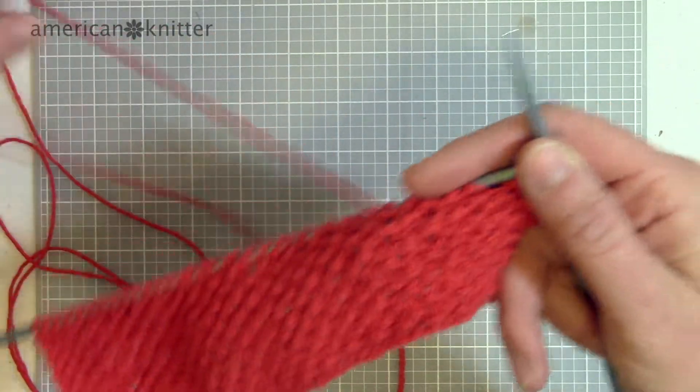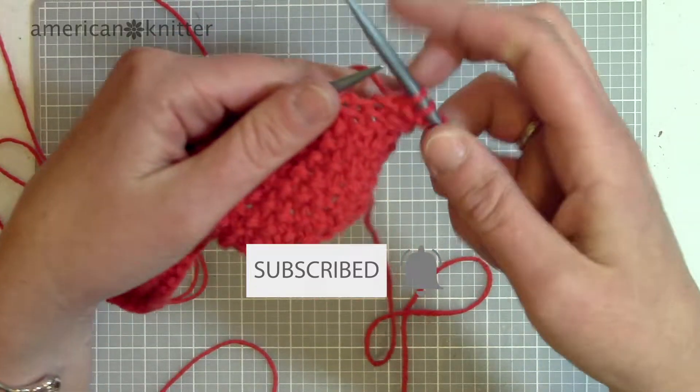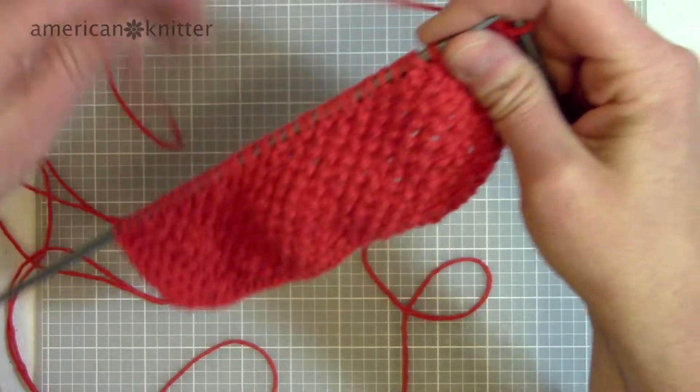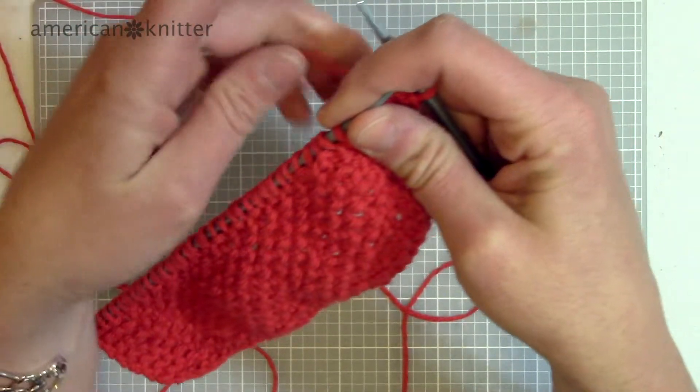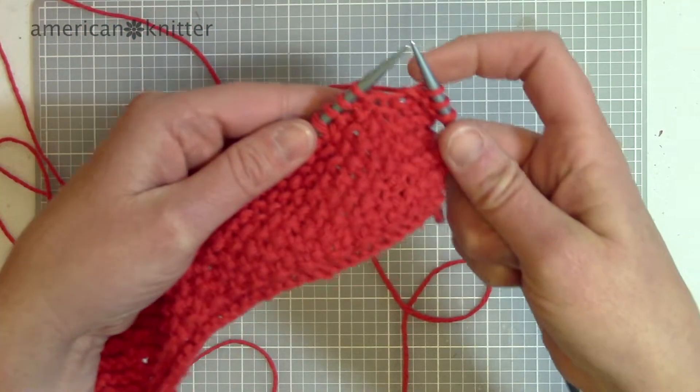First of all, I just want to remind you to please subscribe to American Knitter and ring the bell so you can get notifications when we have new videos up. Also please let me know if you like this video and comment if you have any questions or anything else you would like to see.